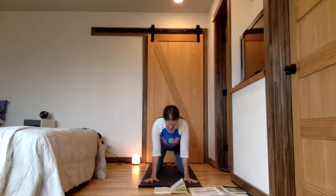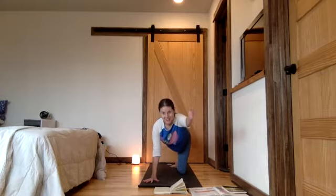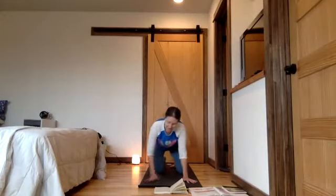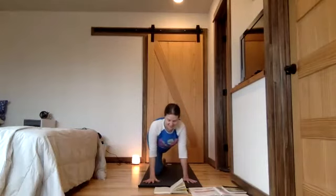Bird dog pose — nice straight spine. Reach to the top of your head, take your right arm and your left leg away from each other. Five breaths. It's okay if you want to just work on one or the other — just the leg or just the arm. Gently challenging ourselves — good everyday strength work. Exhale, come down. Second side: reach straight, activate your glutes to lift your leg. A little plank work with your hand on the ground. Draw your navel towards your spine. Exhale, release — bring down each limb.